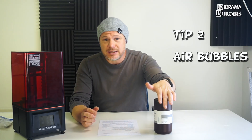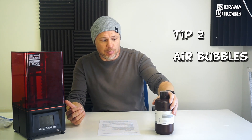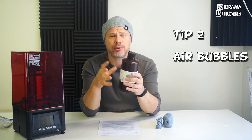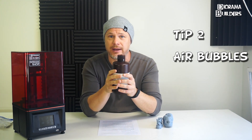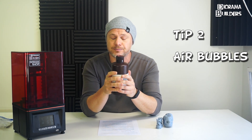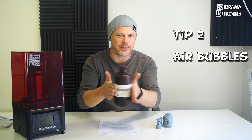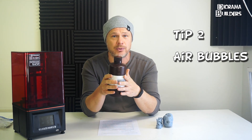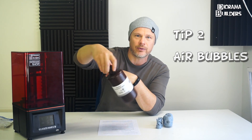Tip number two: resin needs to be shaken before pouring it into your resin tank. But when you shake it, don't do it aggressively like that, because this is going to create air bubbles which you'll pour into your resin tank and could ruin your print. What I tend to do is roll the bottle between my two hands — this will prevent air bubbles from being created. You can also swirl the bottle around a little bit.